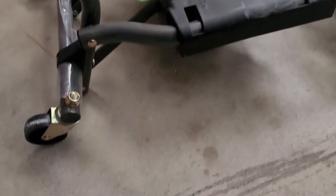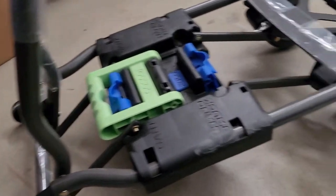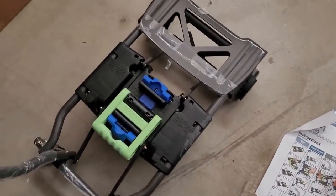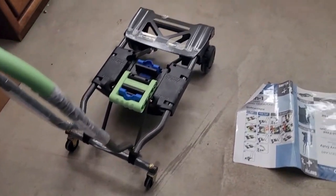You can see right here the wheels are starting to slide into place, as well as on the bottom. Just pull this handle back all the way and it will lock into place. You now have a four-wheel cart.